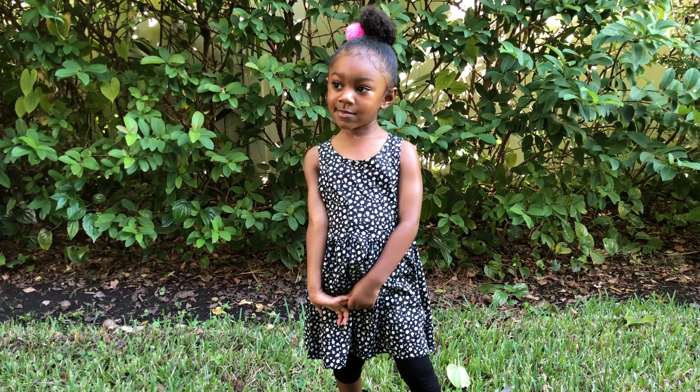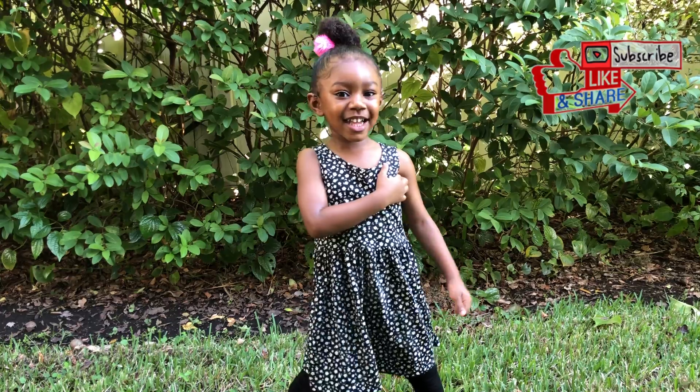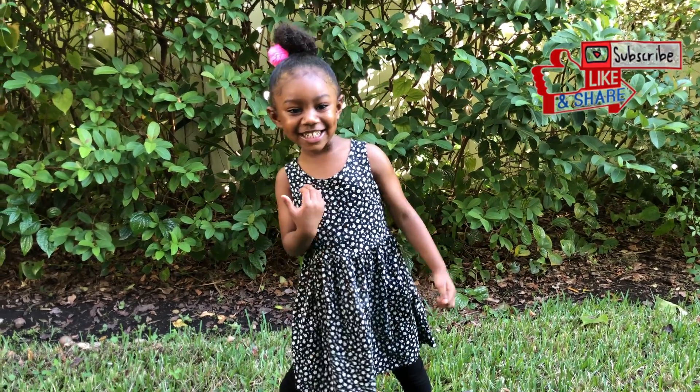Jenna, are you excited? Yeah! Are you excited? Yeah! Are you ready to get started? Yeah! Let's get started!